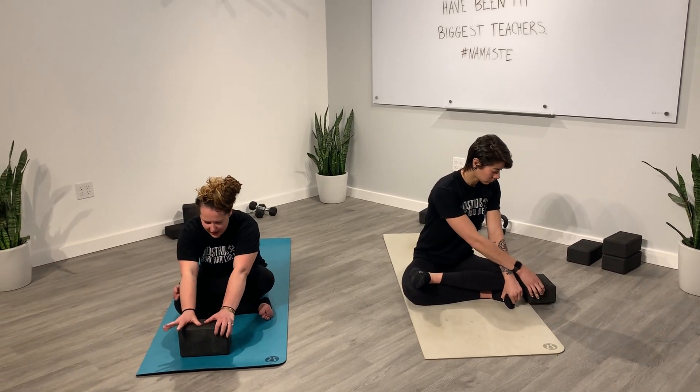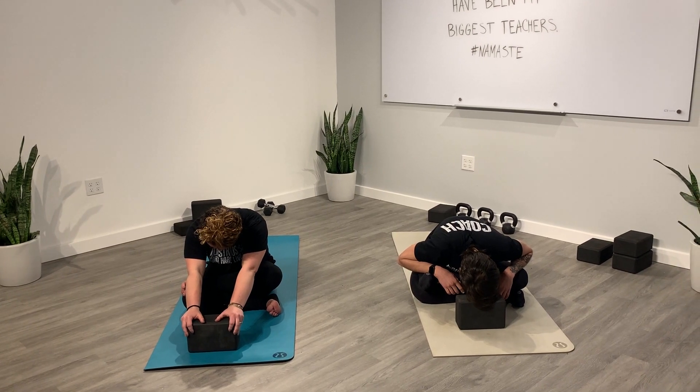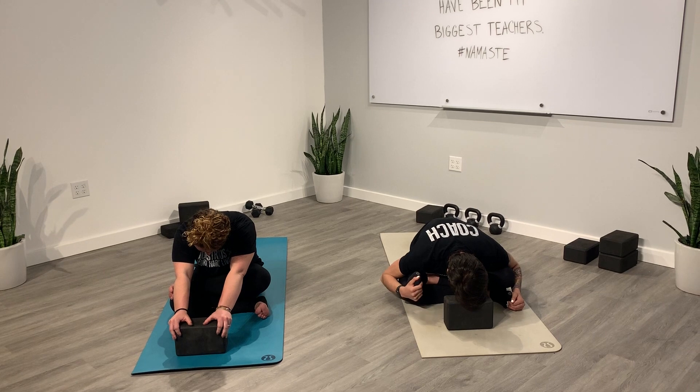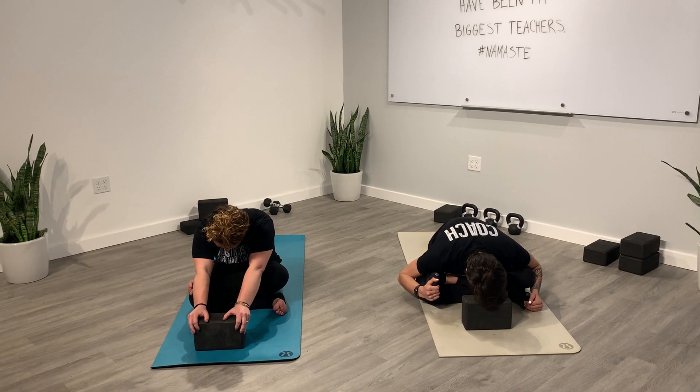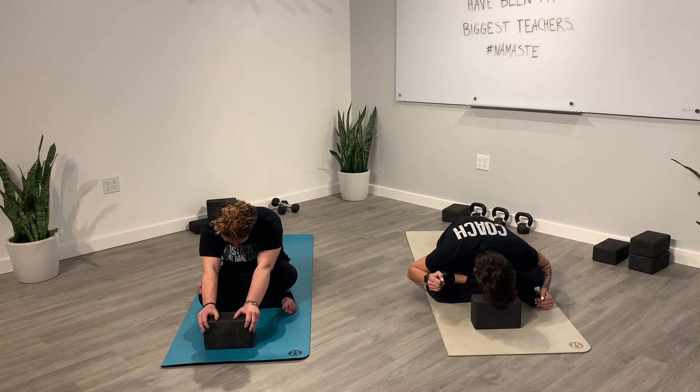Take a couple of breaths here together. Inhale, and exhale. Two more — inhale, exhale. One more — inhale, and then exhale. We're going to be here for a couple more breaths. You can stay right here, or maybe you want to start to forward fold — bring that block or pillow right in front of you, bring your hands to it, and just let your head be heavy. Take a couple of moments to find some silence. Notice your breath, breathe into your hips, breathe into those tight spots. Let's take one more big inhale and one more big exhale.